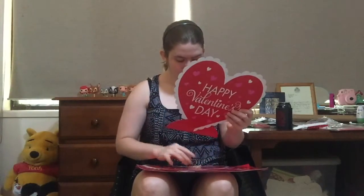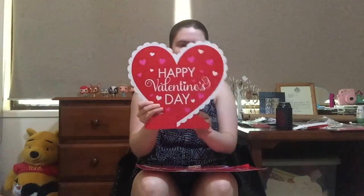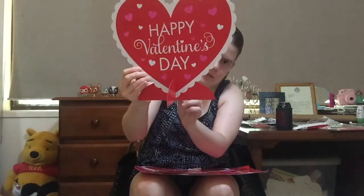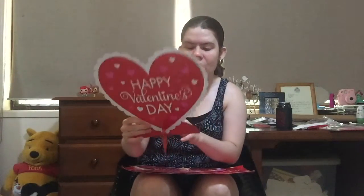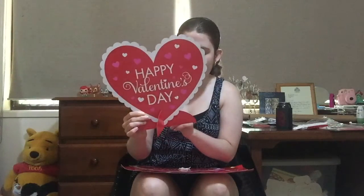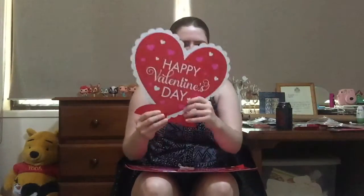These are the table centerpieces. It just says Happy Valentine's Day and you twist it out like that and it sits on your table. I already have a couple of table pieces for Valentine's Day but they're a lot smaller — just little red glittery hearts. This kit's version is obviously a lot bigger, so I don't think I'll use these as table pieces. I'll probably put them in my background. There are two of them.